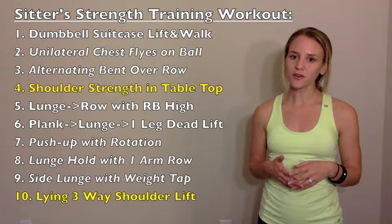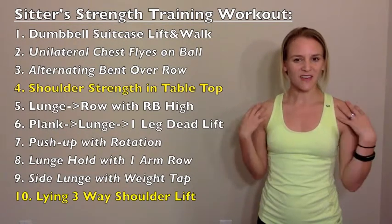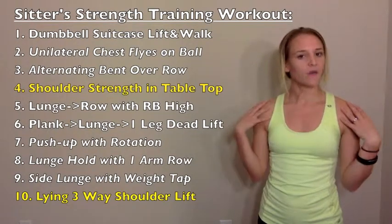The only two exercises focused on one muscle group are the two for your shoulders. That's because when we're sitting for a long time, we can tend to have not-so-great posture, and we want to prevent that by strengthening our shoulders so we're not hunching over while sitting. So grab your workout supplies and let's get started.